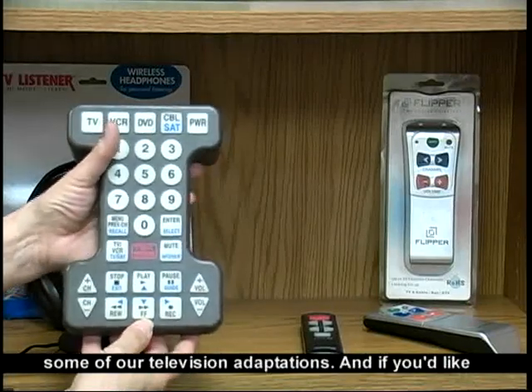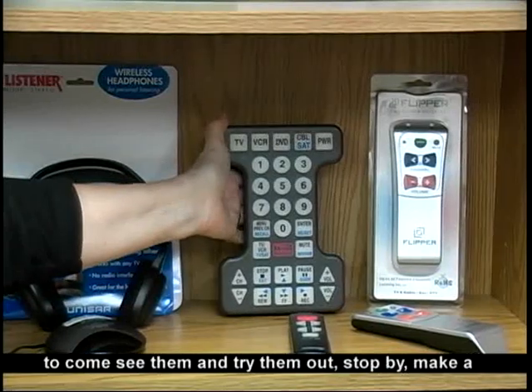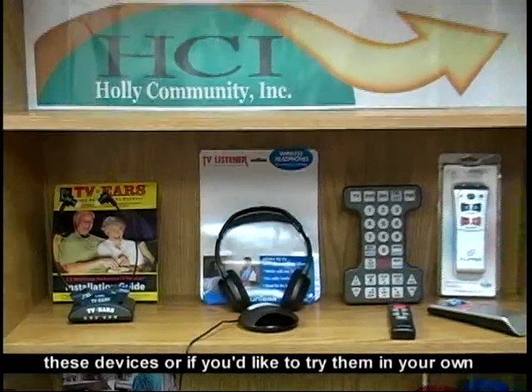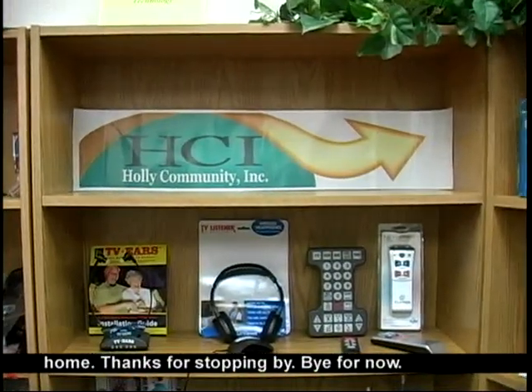So these are some of our television adaptations. If you'd like to come see them and try them out, stop by or make a phone call. We'll give you some information about these devices, or if you'd like to try them in your own home. Thanks for stopping by. Bye for now.